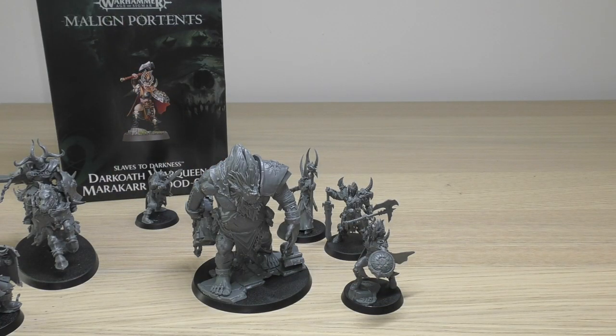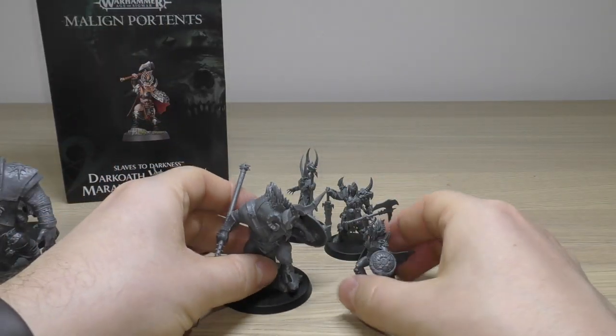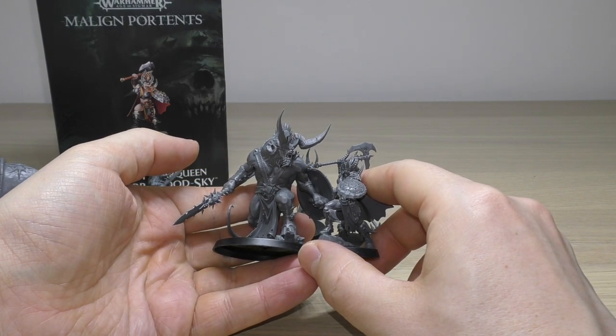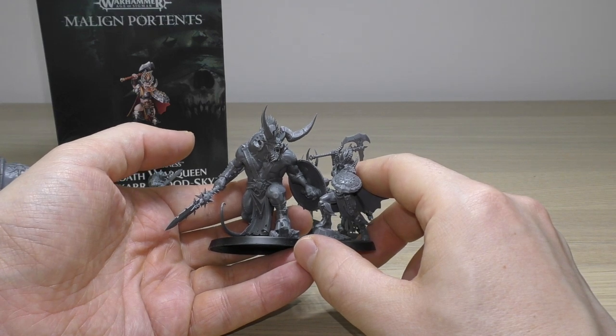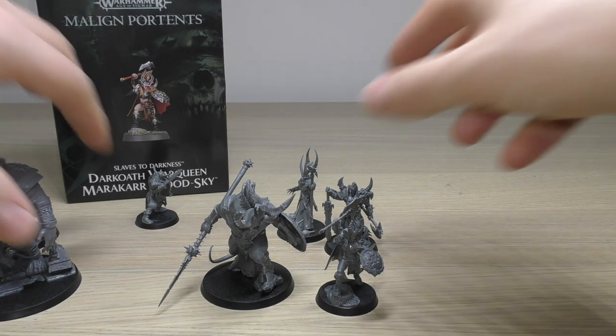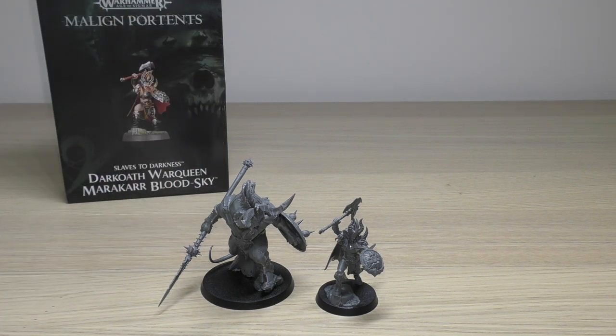I'll also do an Ogroid Myrmidon because he's got the shield. So that's her next to him — they could have a little duel, a nice little face-off. That gives you a taste of other models in the Slaves to Darkness range and how they measure up to her.